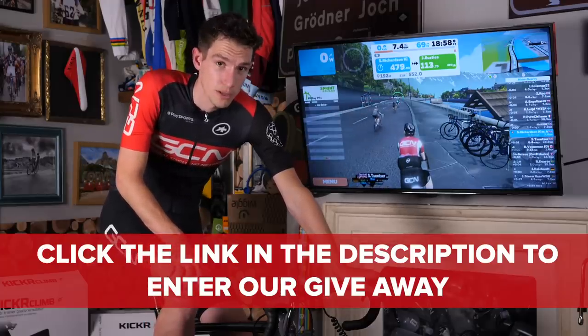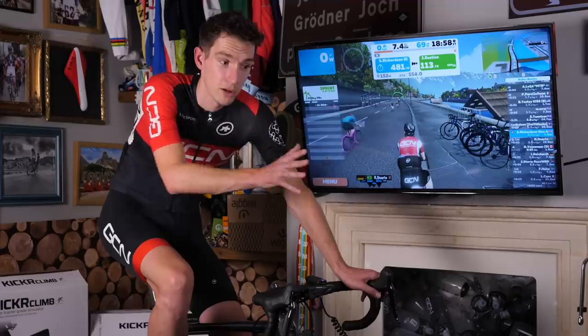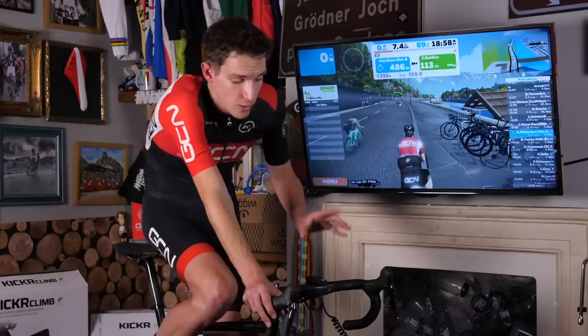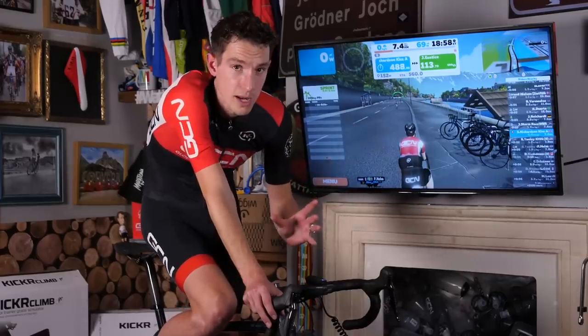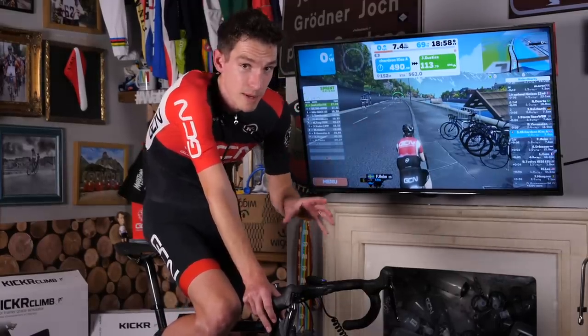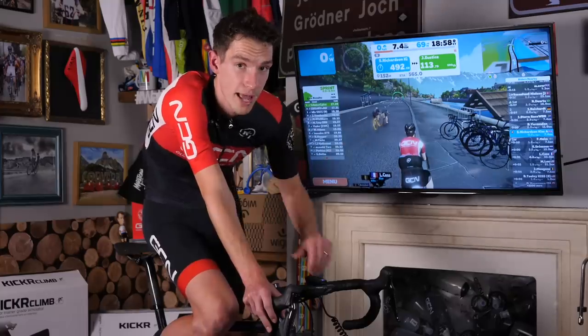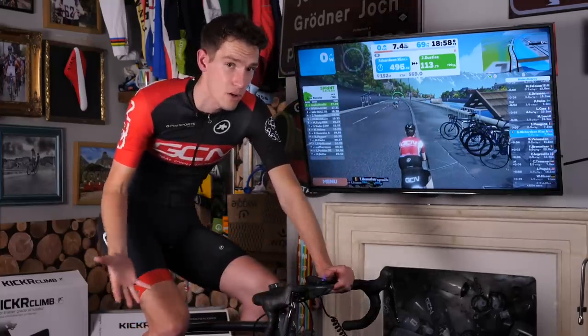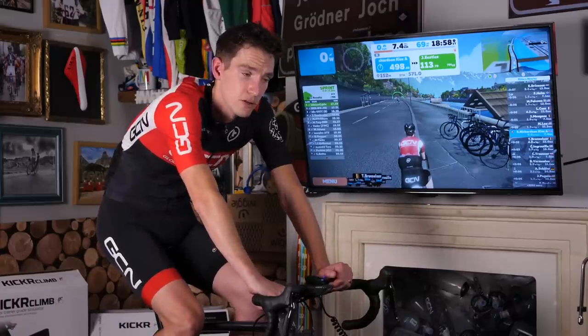Now, if you don't mind me, I'm going to crack on and have another lap of Innsbruck, but if you want to see another video, there is another piece of this Wahoo indoor training system — the Headwind — which Ollie unboxed just the other day, so make sure you check that one out. Unfortunately the competition is closed, but you get all your info on it just over there.